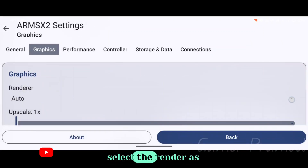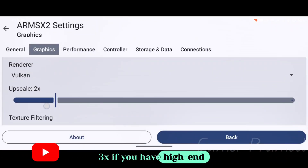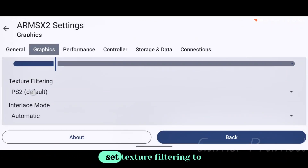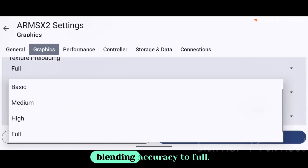In the Graphics tab, select the renderer as Vulkan. Set the upscale to 2x or 3x if you have a high-end device for better game graphics. Set texture filtering to PS2 Default, interlace mode to Automatic, texture preloading to Full, and blending accuracy to Full.